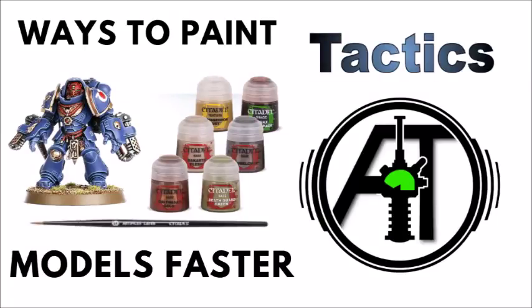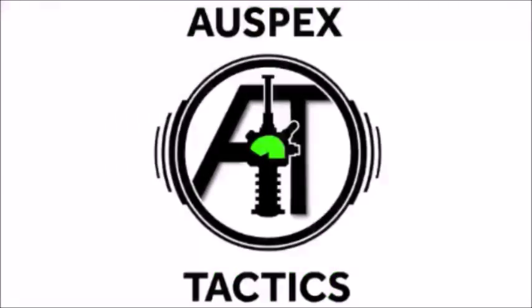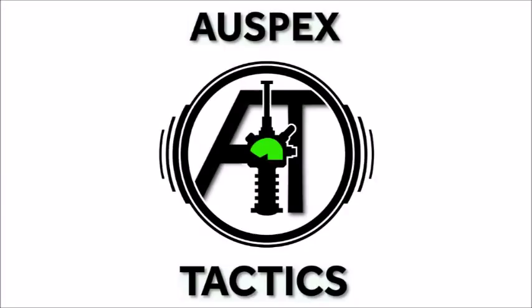Today we're going to have a chat about how we can get more miniatures on the board, and hopefully save a bit of time in doing so. Hello and welcome back to Auspex Tactics, the strategy-focused 40k channel where we're all about getting the most out of our miniatures on the tabletop, although today we're talking a bit more about how we get the most out of our time invested in our hobby hours.